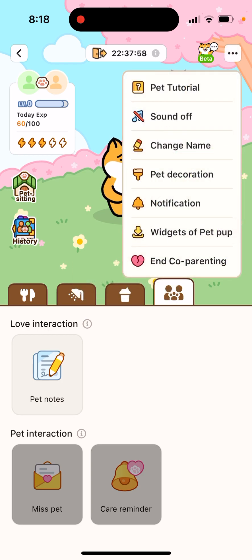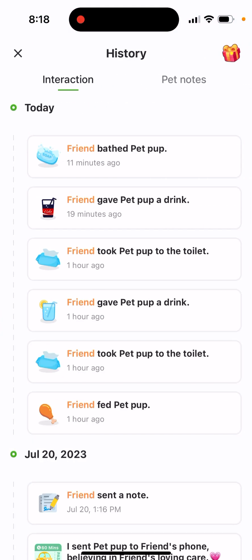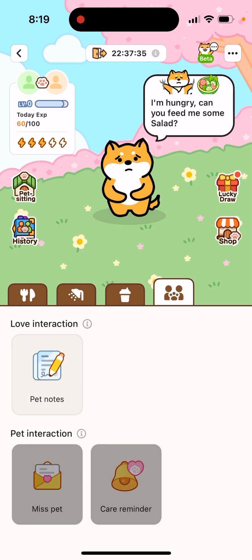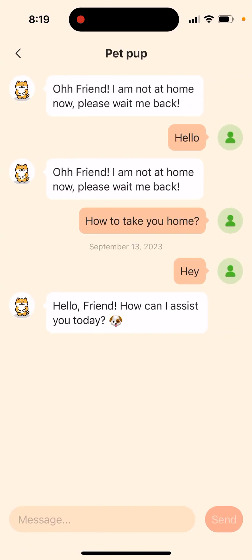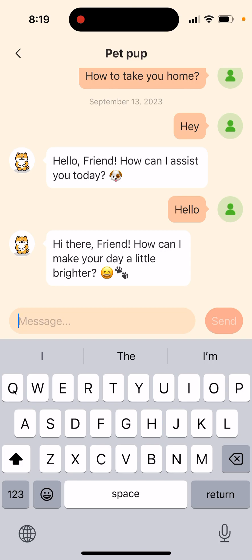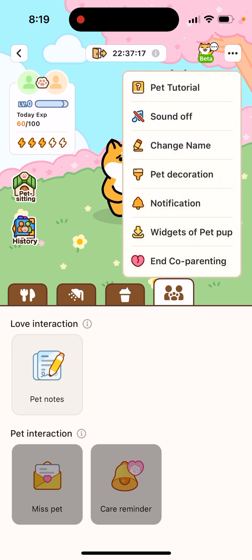In the top right you can enable or disable sound, change the pad's name, change the background, and manage notifications. If you're not happy, you can end co-parenting. There's also a history of interactions and pad notes. You can also chat with the pad — it's like a ChatGPT AI chat, though the chat feature is limited in the free version.